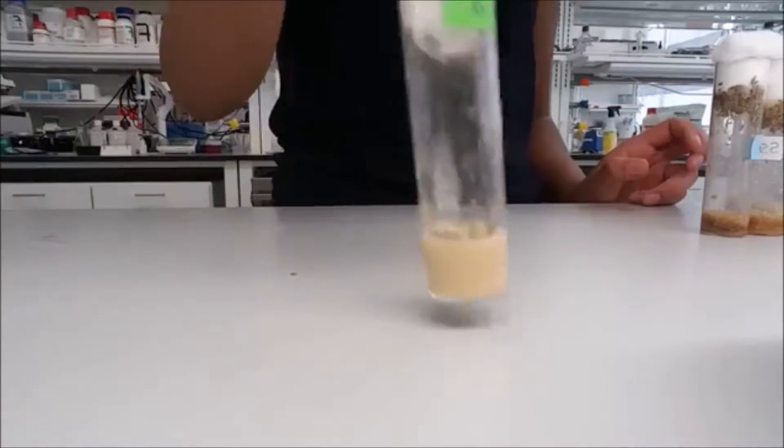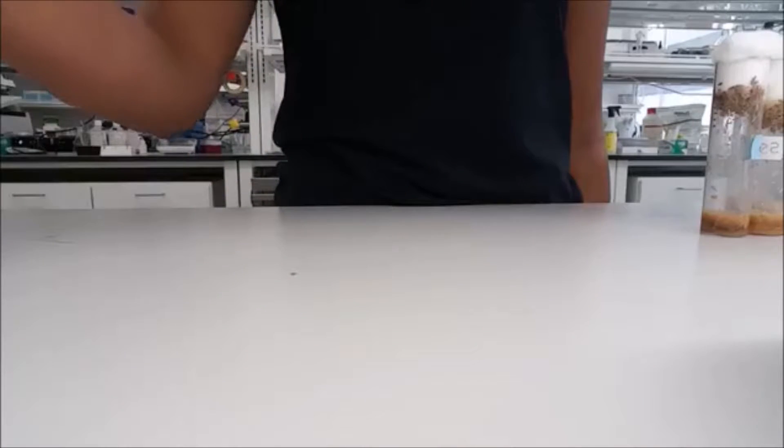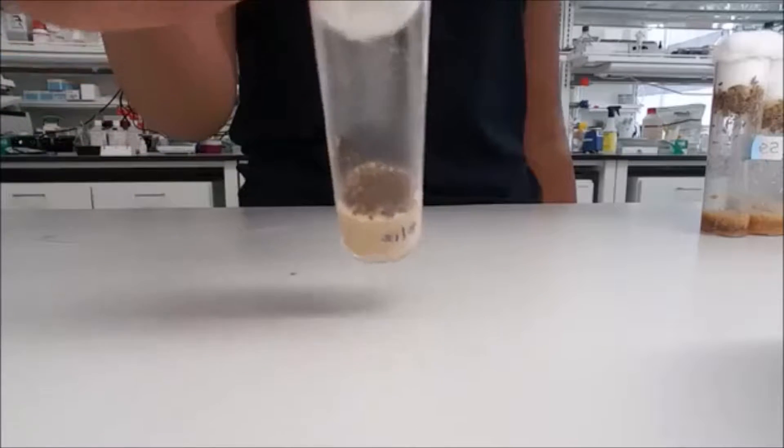For example, this is a very good vial in that there are a perfect number of flies, whereas this vial is overcrowded. You can see that a lot of them have been stepped on and killed because there are too many in the vial.